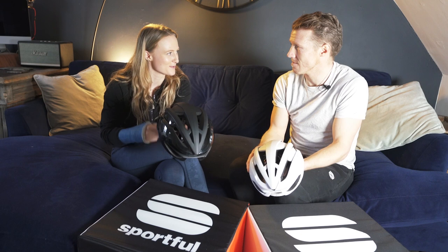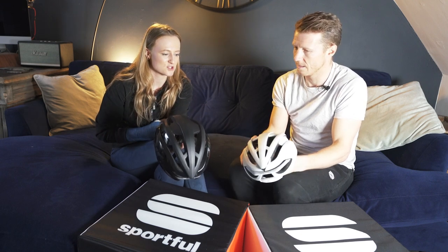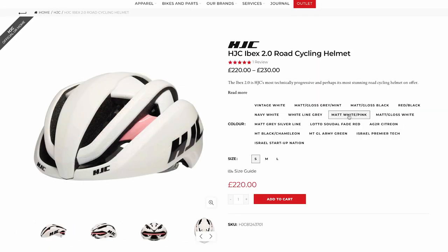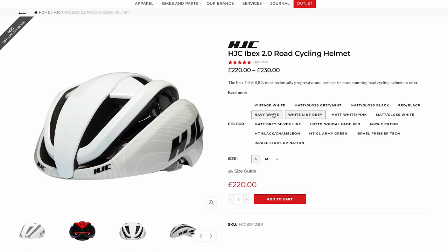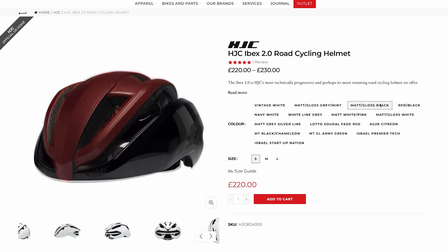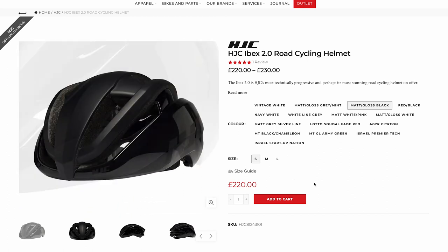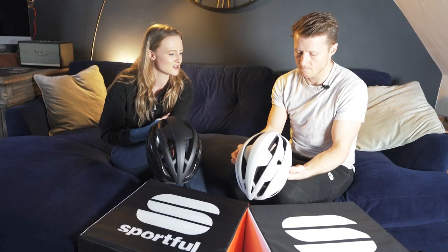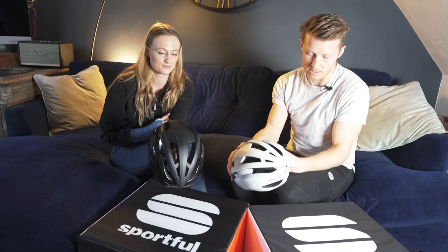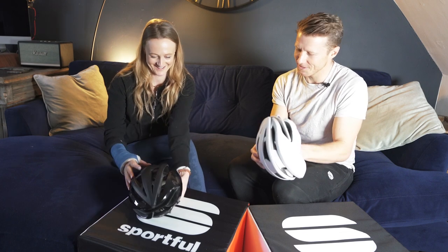Style-wise, they look really cool. Paris thinks she looks quite good in it — very sleek, which is a big change from her previous bulky helmet. When she first switched she got many compliments. She wasn't a fan at first and felt it didn't suit her, but now she thinks it's so sleek, not too bulbous, and sits perfectly on her head.